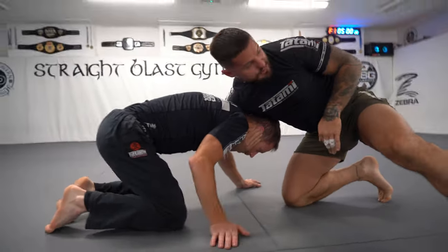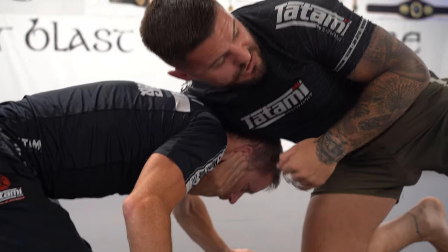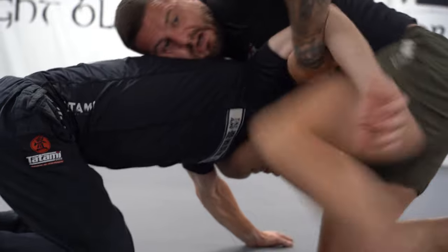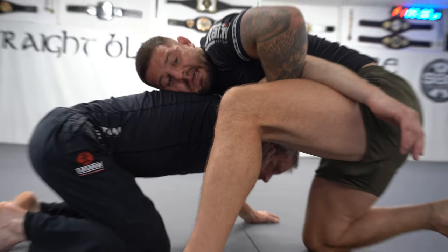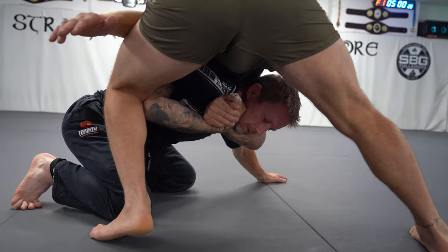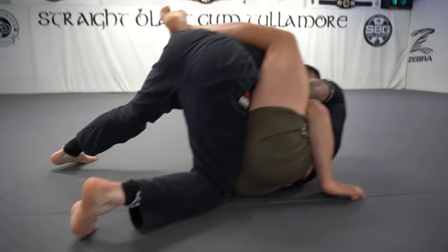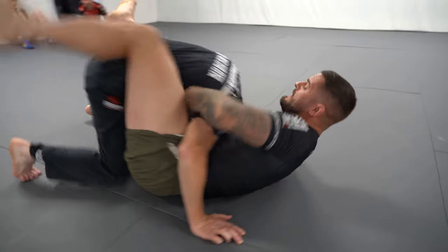I'm going to take a chin strap grip - my longest finger goes towards his ear or his temple, I get my pinky in the crease of his elbow, and then I shelve his arm on my hip. I then walk hip to hip and lock my hands. I drop to my right hip, pull Garrett on top of me, and get a super tight finish from here.